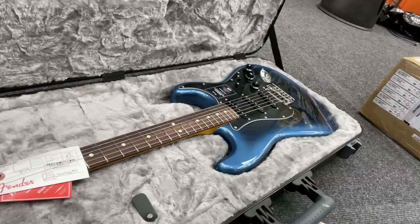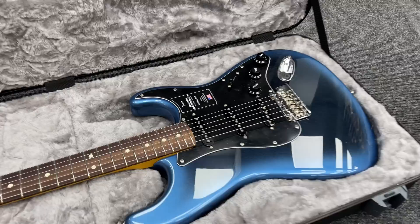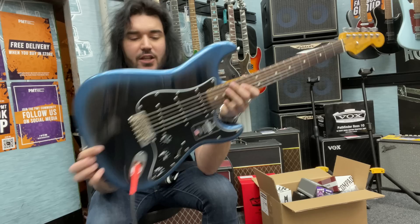What colour could it be? It's Dark Knight, I think they call it. That's the new colour for the American Pro 2 — the black to blue sunburst. It's absolutely beautiful. A couple of years ago they changed the American Standard to the American Pros. The American Pros lasted a year or two before the American Pro 2s came out. It's the 75th anniversary year — that's not a special edition guitar, that's just what they have this year.